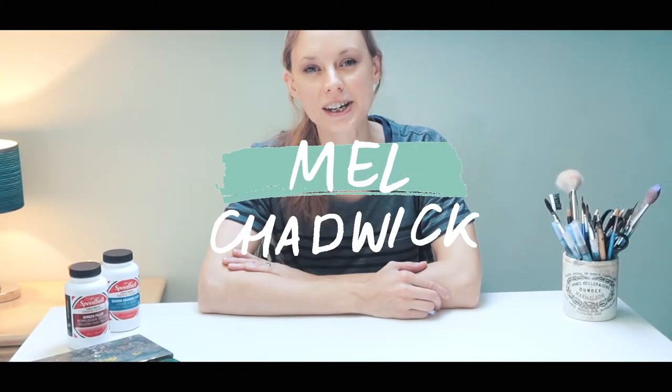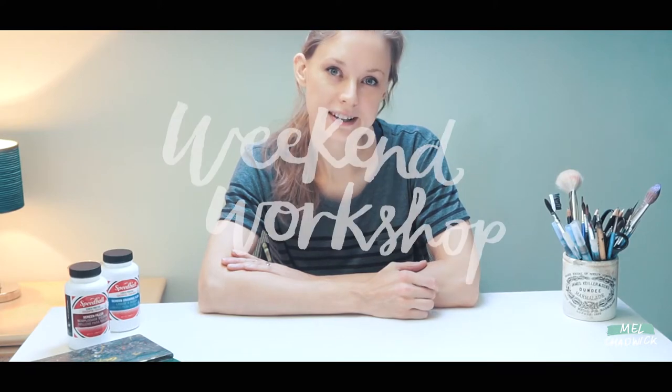Hi guys, my name's Mel Chadwick. I'm a freelance illustrator. Welcome to Weekend's Workshop.